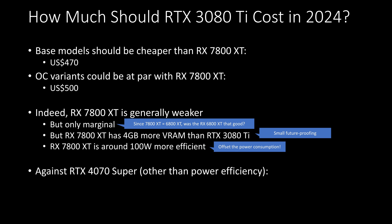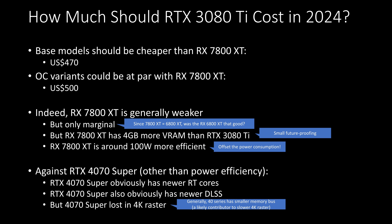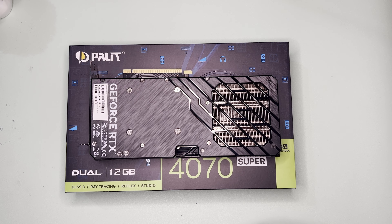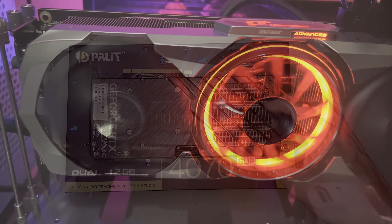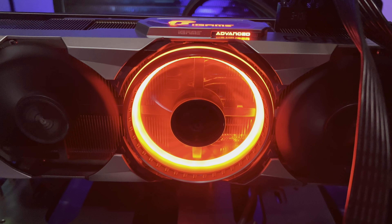As against the 4070 Super, other than power efficiency, the 40 series has newer RT cores which means faster RT rendering, and newer DLSS as well. However, the 4070 Super lost at 4K, which is somewhat expected as the 40 series in general skimped on memory bandwidth, making it slower to access VRAM — which is essential at higher resolutions. Given everything, I still think the 3080 Ti should be cheaper than the 4070 Super.